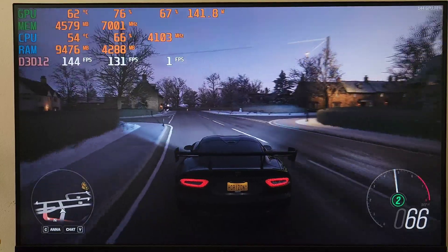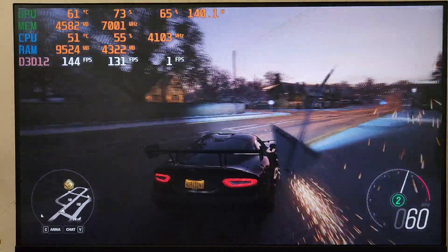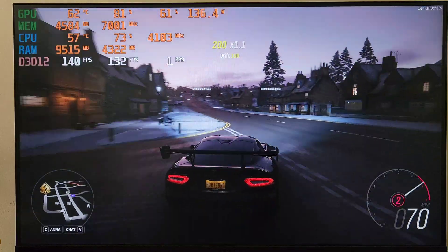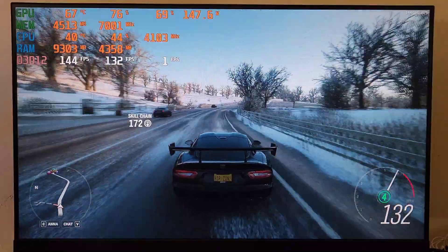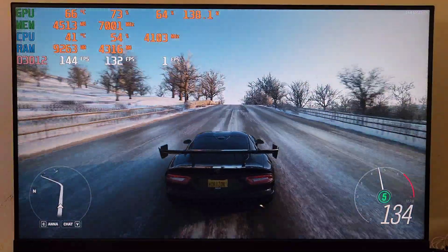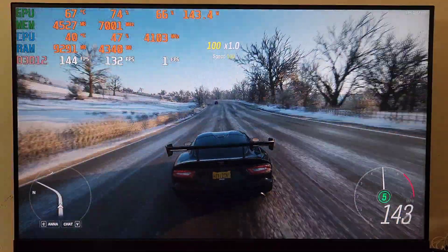This is where most of you are probably gonna notice the temperature change. This is what the stock cooler temperatures look like — as you can see they are in the mid 50s. And these are the temperatures with the new cooler — as you can see temperatures are down 10 degrees Celsius, which is pretty good actually.